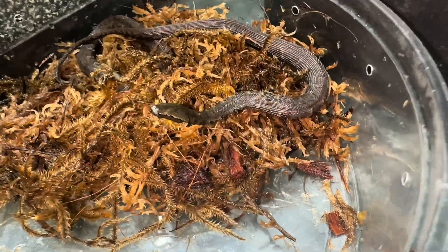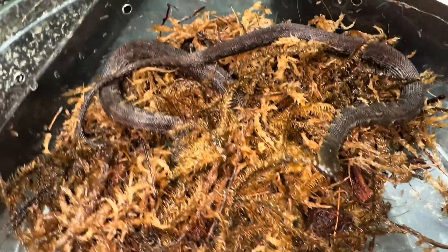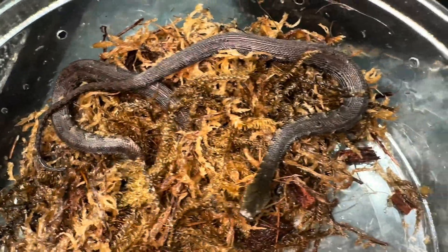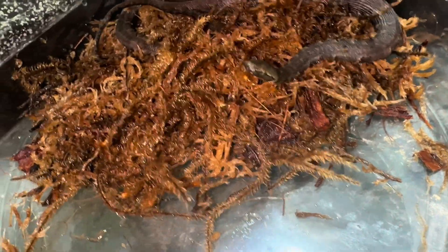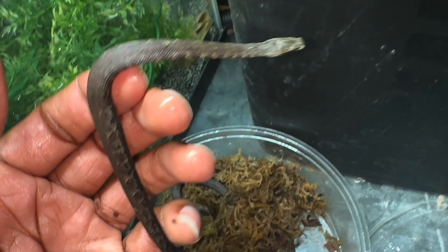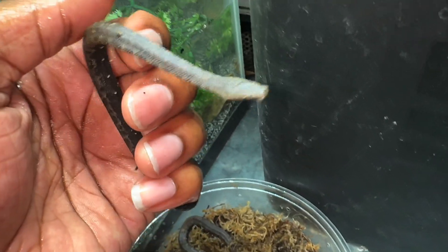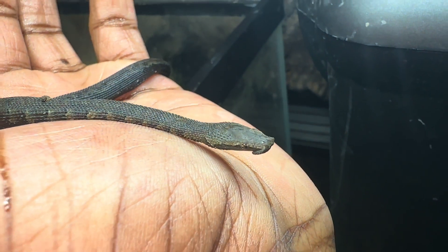Does anybody know what kind of snake that is right there? We have two. Wow, these snakes are rear-fang venomous. Let's pick it up — uh oh, he latched onto me so quick! These guys are tentacle snakes.